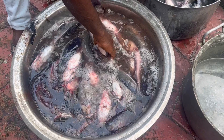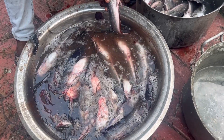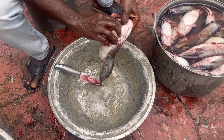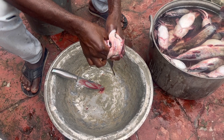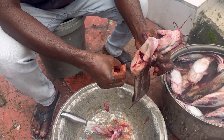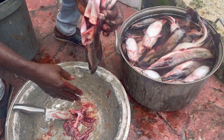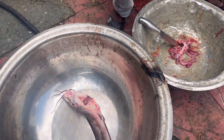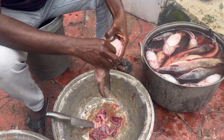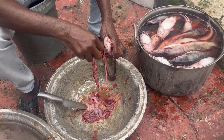Dry catfish is very profitable — it's a good venture. I love the dry catfish business, though there's a lot of work in it. The next stage is to gut the fish: open it up, remove the stomach, remove the gills, remove whatever is not needed. You can see what we're doing — we do this for each and every one of them. This is 20 kg, and we gut every single one.